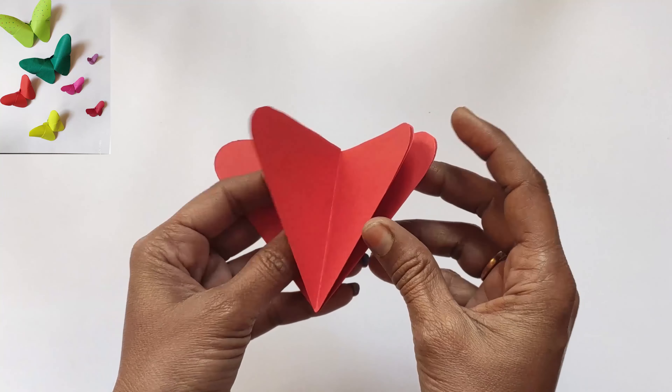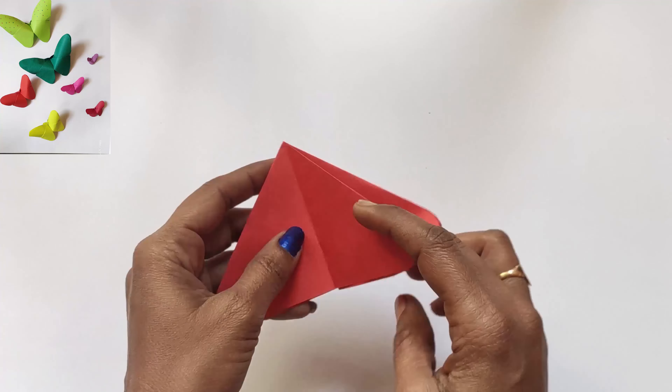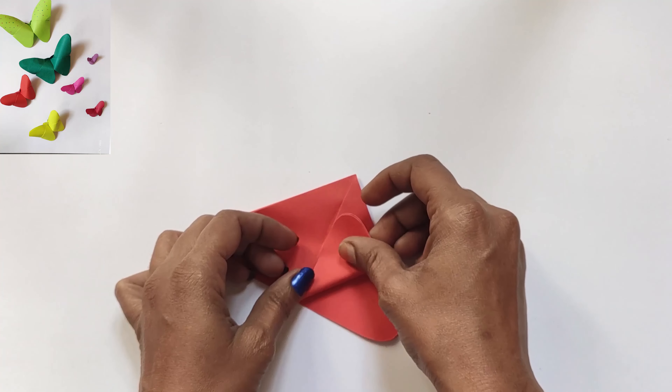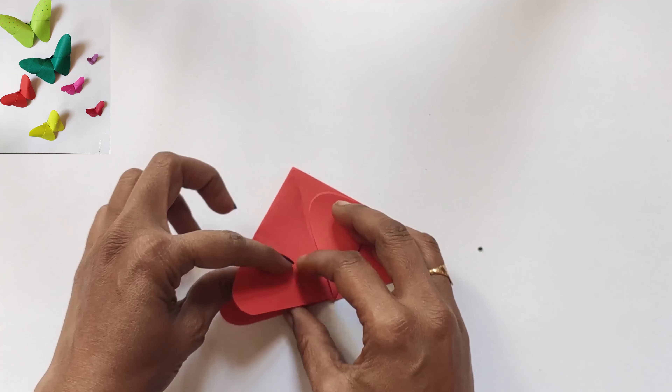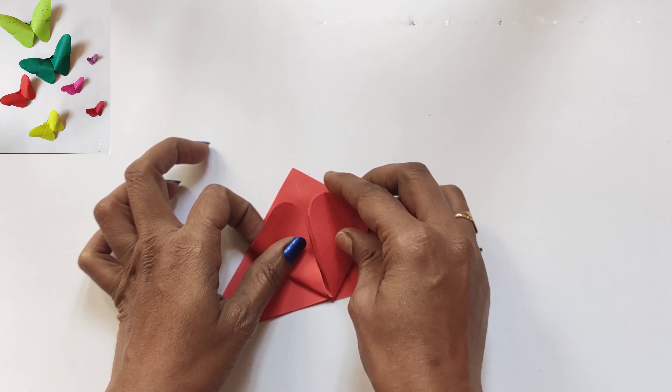Now fold one side to the top. Do the same to the other side also.